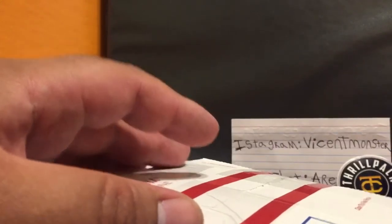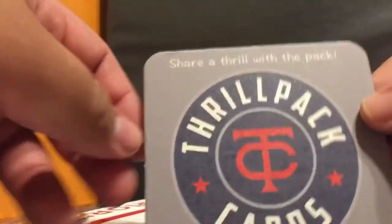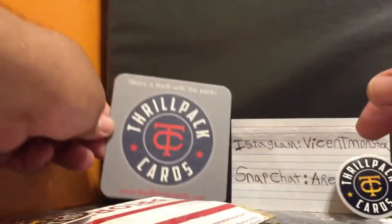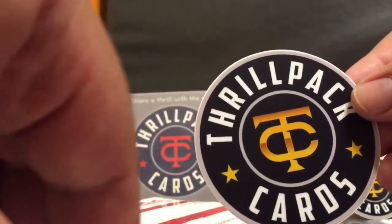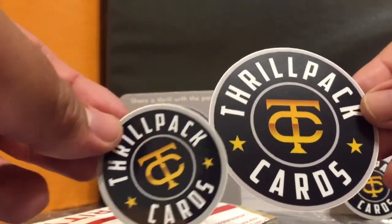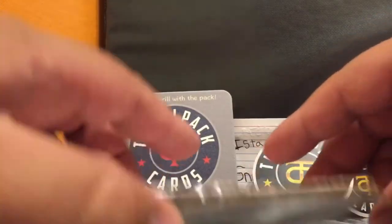I told him if he makes a hat I'd rock it. He does live broadcasts on YouTube so you can talk to him during the live stream - pretty cool. And look at what he sent me - a ThrowPack Cards coaster! That's pretty badass. That's what I need to do - get a logo, invest in stickers and merch. Check them out, ThrowPack Cards on YouTube.